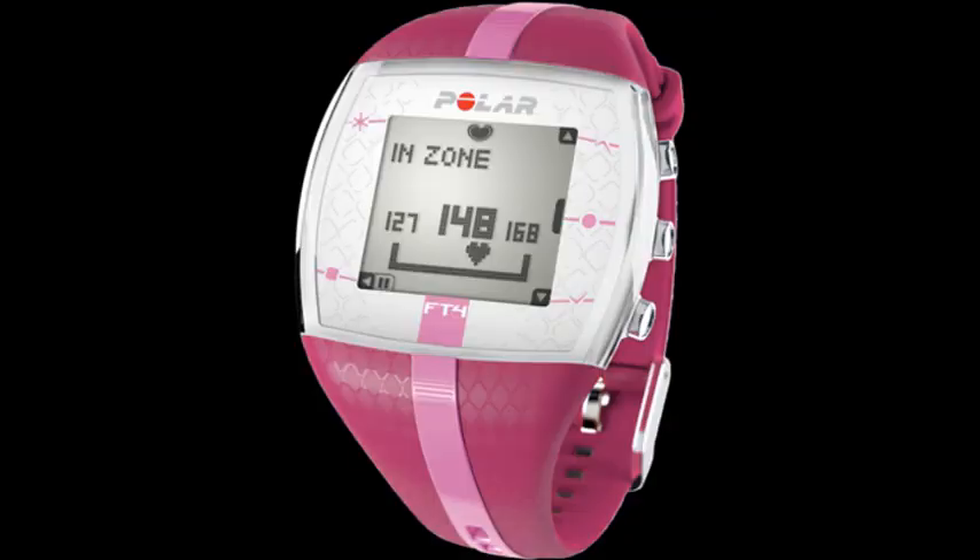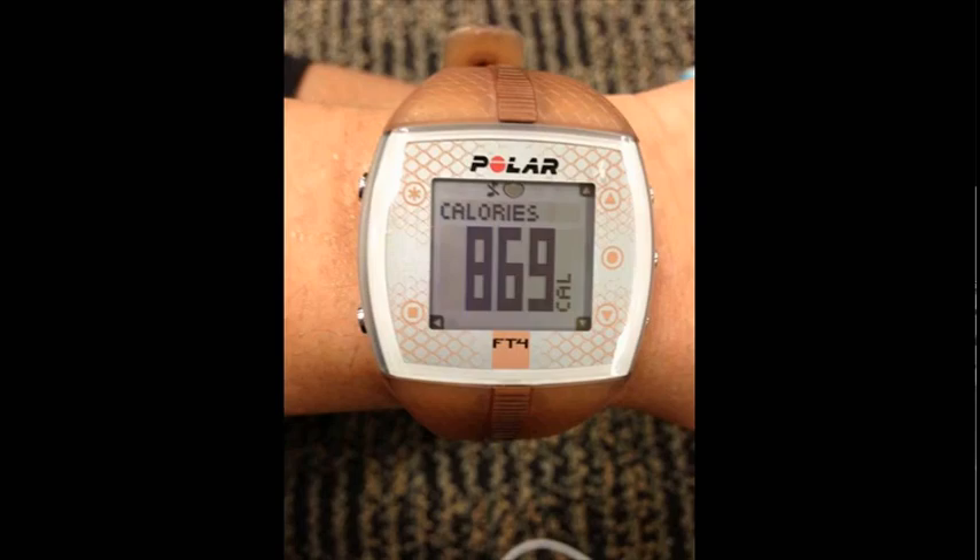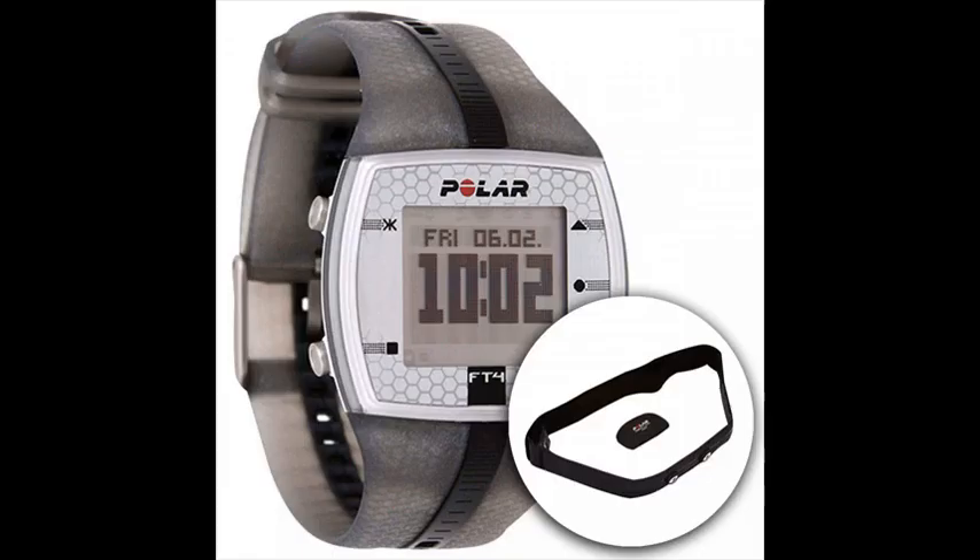The FT4 measures only heart rate and not footsteps, providing continuous, accurate heart rate to keep your fitness training simple. The smart calorie feature uses your personal data to provide accurate calories burned.